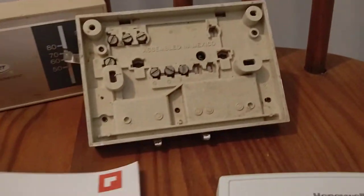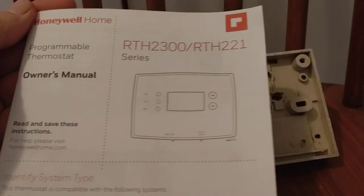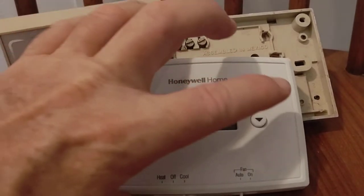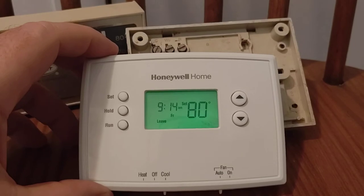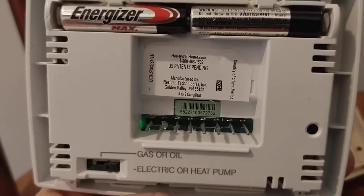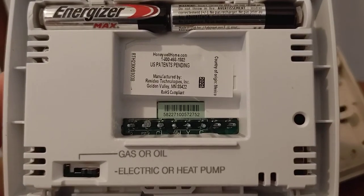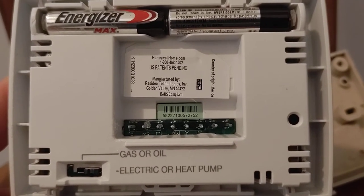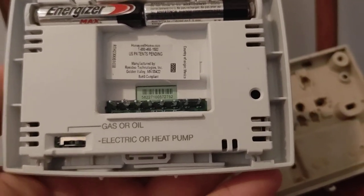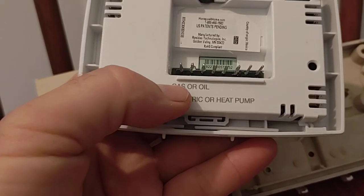This is the new one I purchased — it's a Honeywell series, it's a digital programmable thermostat. It even has backlighting so you can see it at nighttime. It takes two AAA batteries and it's manufactured in Minnesota. You have to remember to flip the switch over to electric or heat pump versus gas or oil.